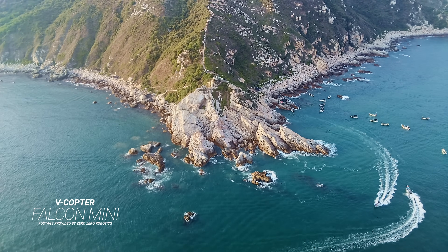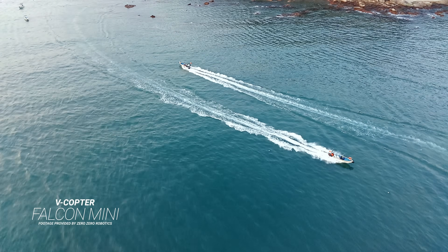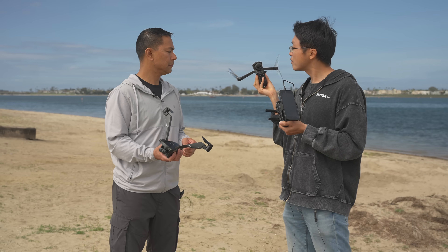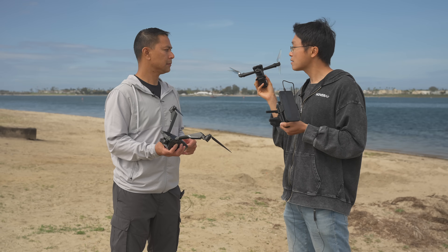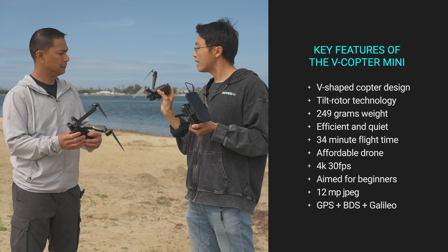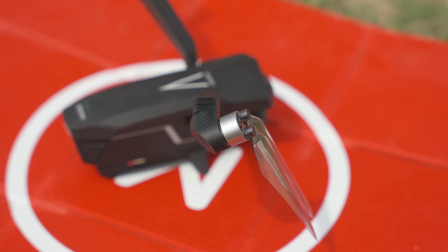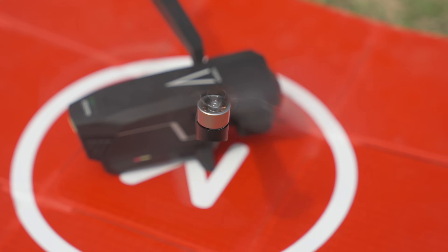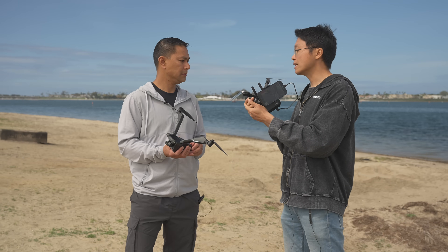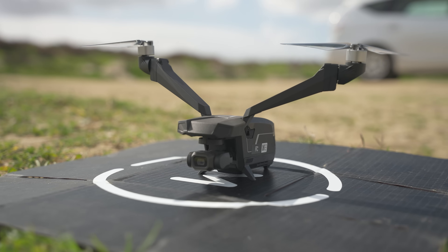The two-wing bicopter design gives it more agility, faster acceleration, and higher efficiency in overall flight performance. It flies for 34 minutes and provides good image quality at 4K 30fps. It's a great choice for beginners at a very friendly price point. It also features a proprietary tilt rotor that adjusts itself to navigate and maintain stability.